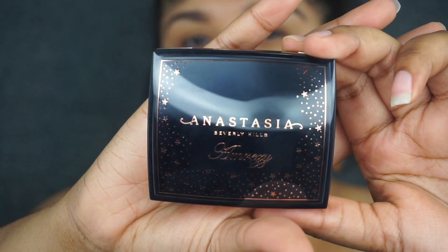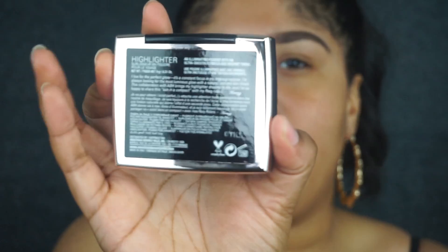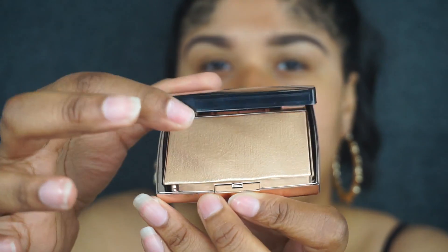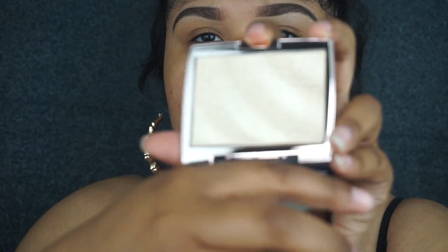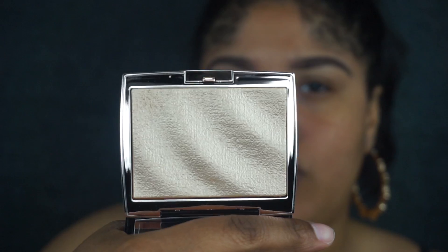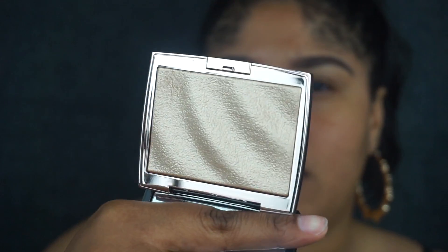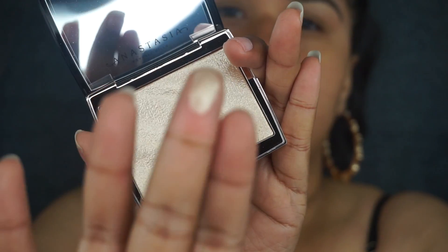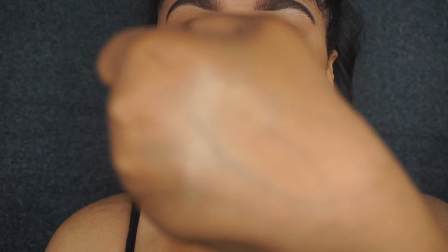When you slide it out and open it, here is the actual packaging — it has stars all over it and says Anastasia Beverly Hills. Turn to the back and it has the same information. Open it, push the little button from the bottom, and it comes like this. On the mirror there's just an Anastasia Beverly Hills sticker, and you can remove the plastic. On the site this is labeled as a light gold highlighter. I'm obsessed with how they packaged it — I love how it looks like waves. Here's a little swatch — it looks so beautiful.